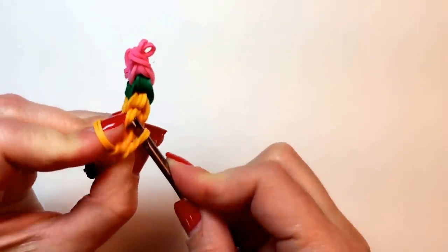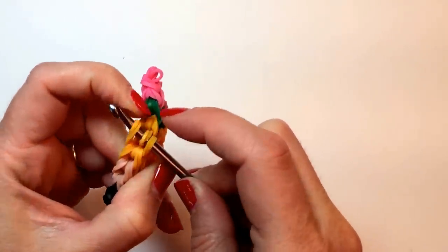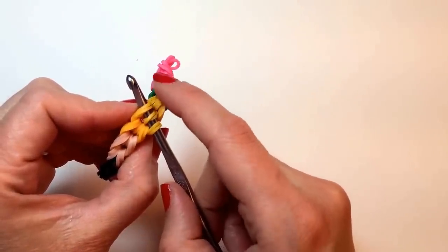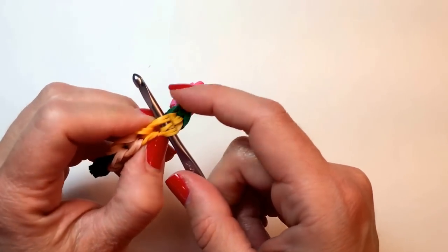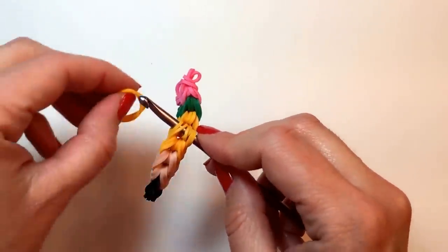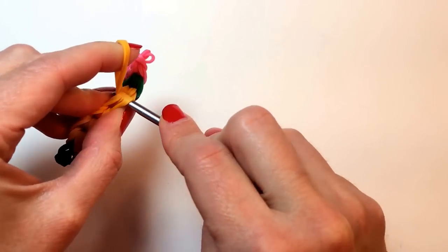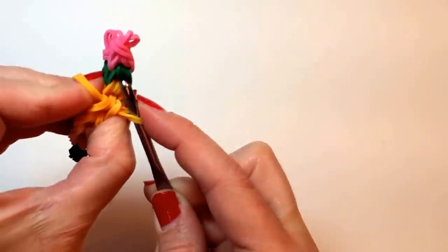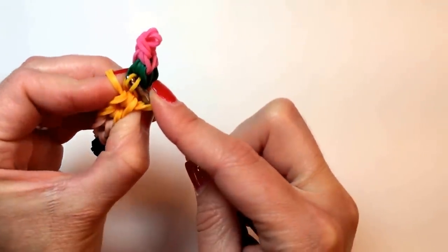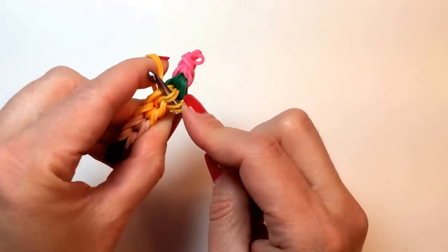Now, for those of you who are struggling and having a really hard time with this, I would try it again, but next time make these bands a different color so that you can pick them out easier on the side. I've done this a whole bunch of times though, so I already know how to do that. But if you're having trouble, that's one way to make it easier. It will look a little funny at the end and you might end up taking it apart, but it will help you learn how to catch those two bands that you need if you're struggling.